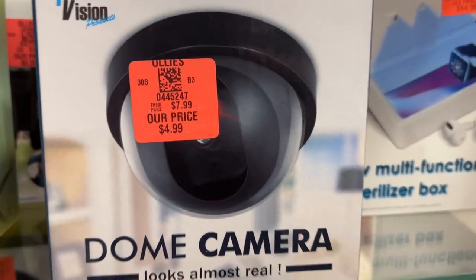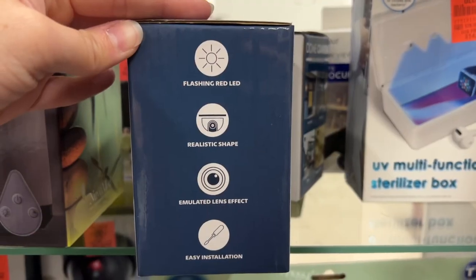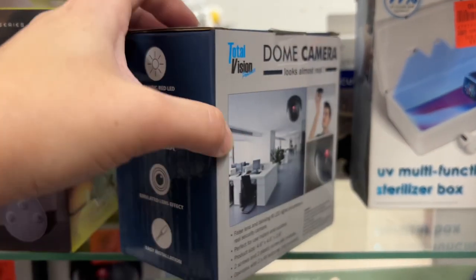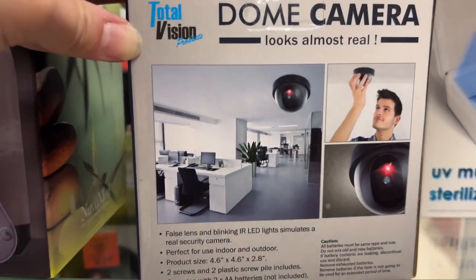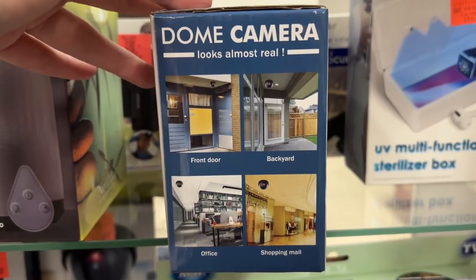This is the Total Vision Dome camera for $4.99. This is a false lens camera that looks real. It has a flashing red IR LED light simulating a real security camera, with a realistic shape, emulated lens effect, and is easy to install. It requires two AA batteries, which are not included.